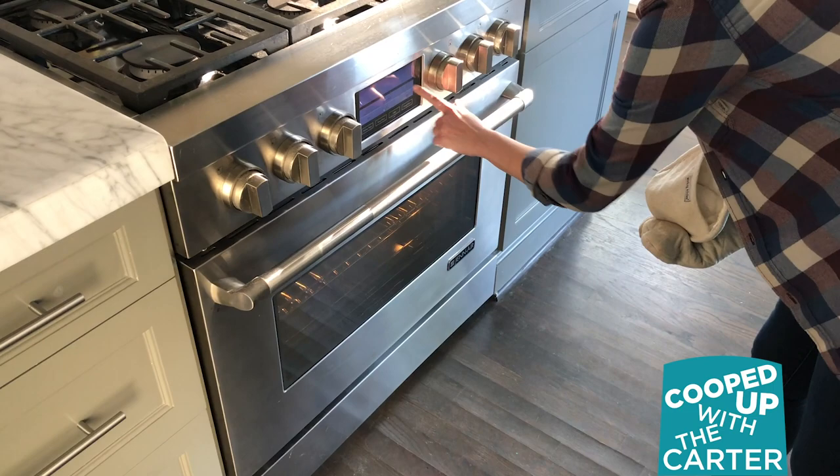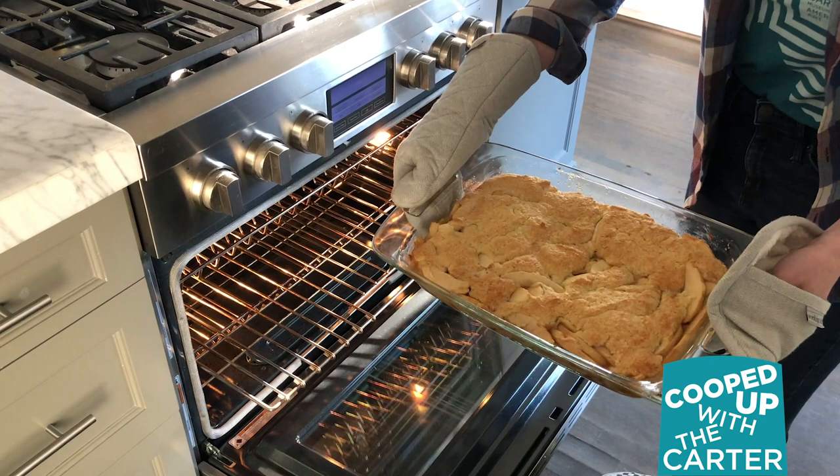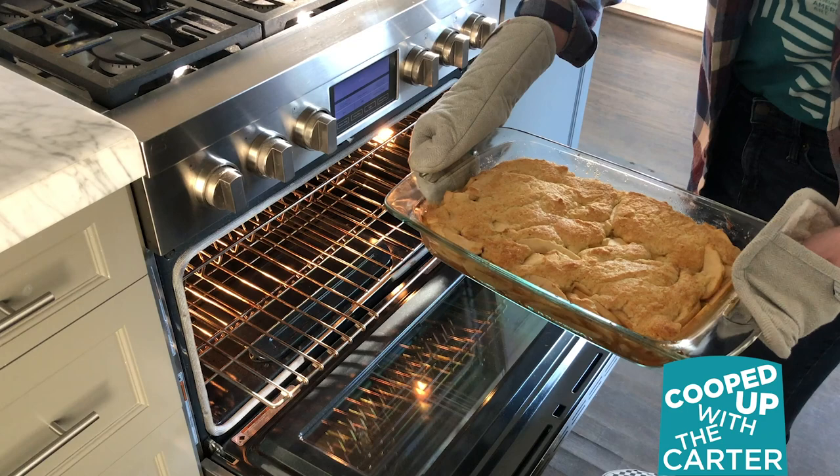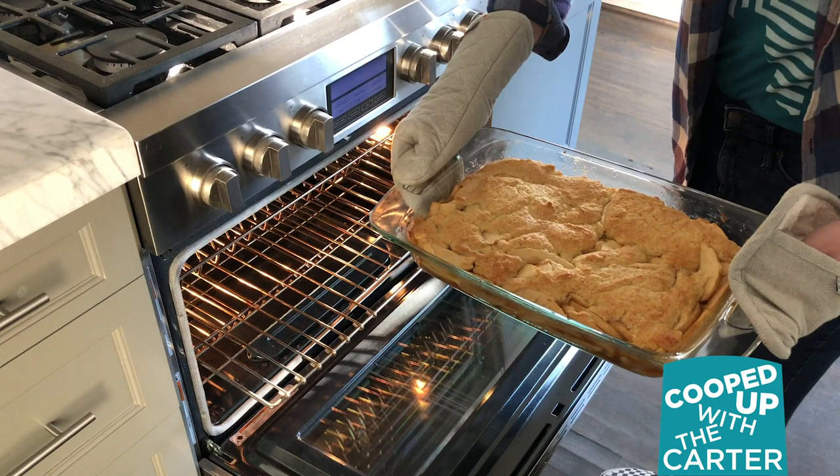It sounds like our apple cake is ready — let's take a look. Oh yeah, that looks really good! You just want to bake it until it's golden brown, just like that. You can test it with a toothpick to make sure the cake part is done, but I'm willing to bet that's ready. Thanks so much for joining us today on Cooped Up with the Carter, and we'll see you next time.